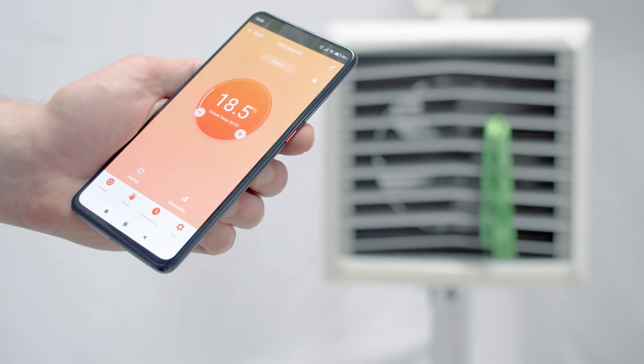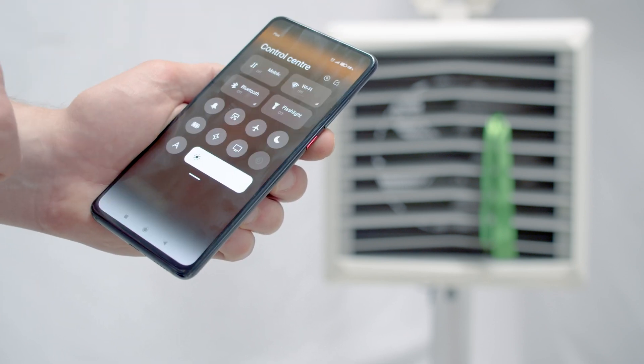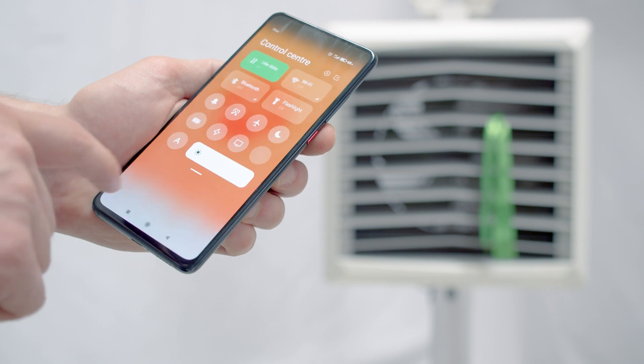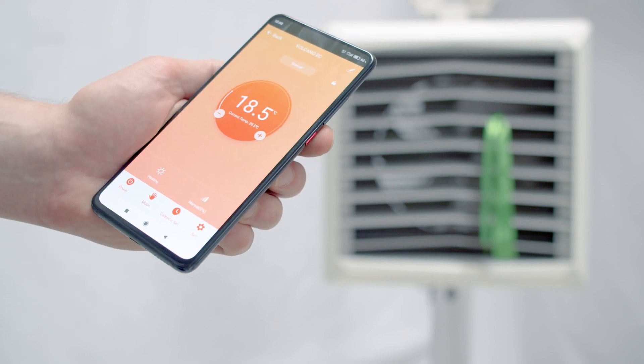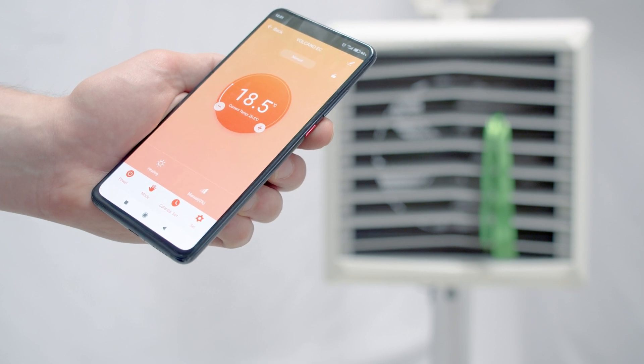After completing the configuration of the application with the controller, we can now change the network in which our smartphone operates. We no longer need to be in the local network. We can go to any network and the application will maintain a connection with the controller.